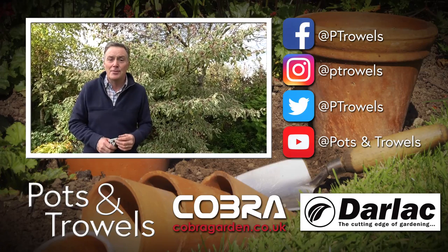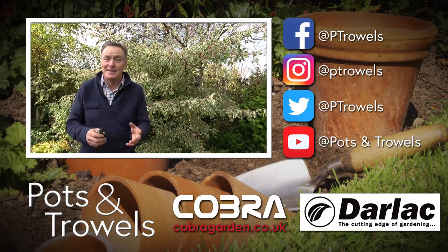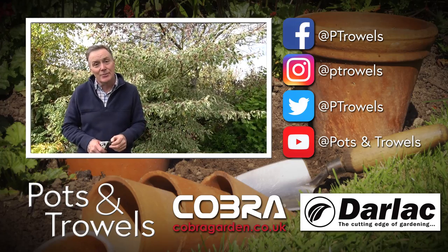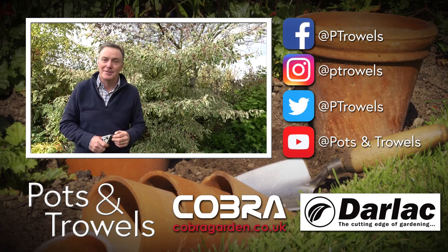Well, thank you for watching Pots and Trowels, and don't forget to keep telling all your friends about us and get them to like and follow our pages. Next week we're going to be catching up with a few jobs in the fruit and veg garden, so we'll see you then.